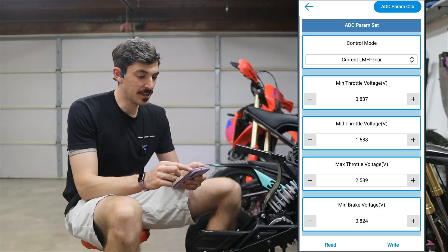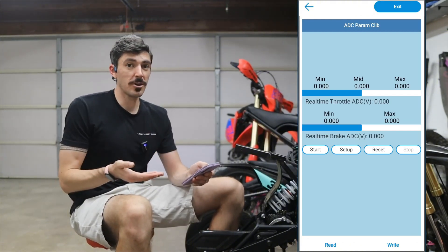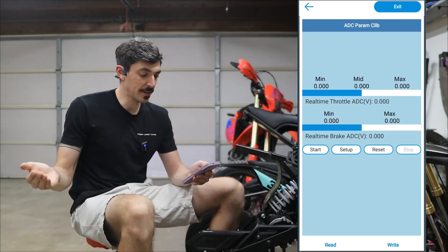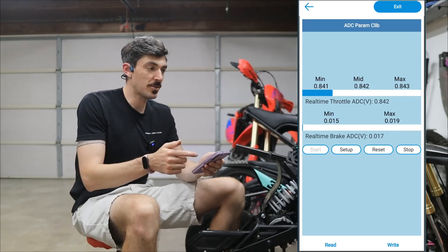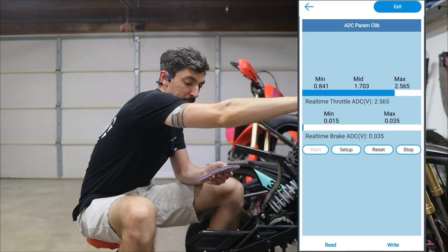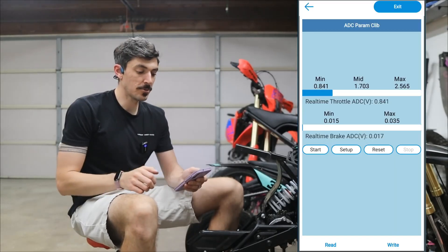Then you go up to ADC parameter — not sure what 'clip' means, but this is the read mode. What you do here is tell it what you have with the throttle by giving it a wide open and a close, so it knows the voltages for the full range. There's a start, setup, reset, and stop mode. We're going to hit start — it's going to be reading values — then I crack the throttle to its max and come back down, hit setup, and then hit stop to save everything.